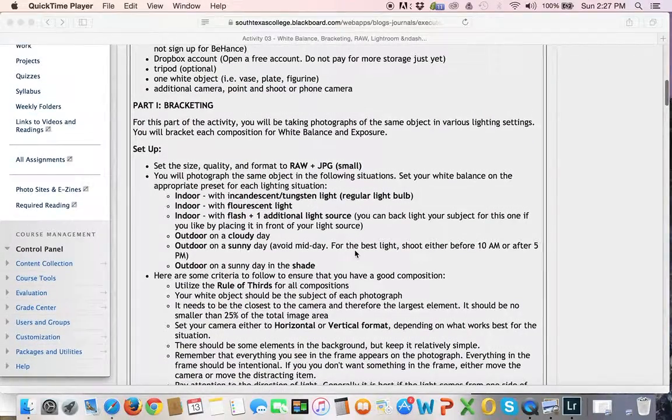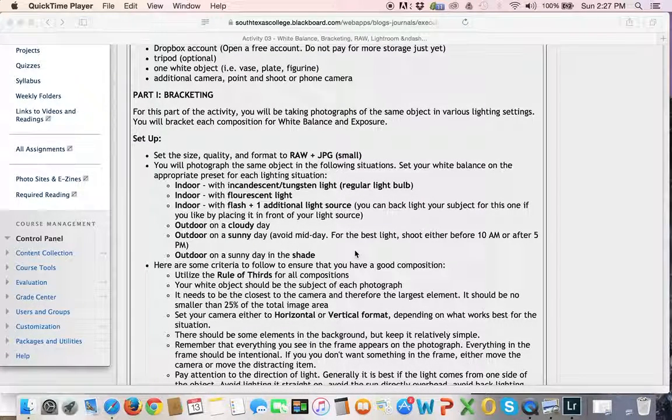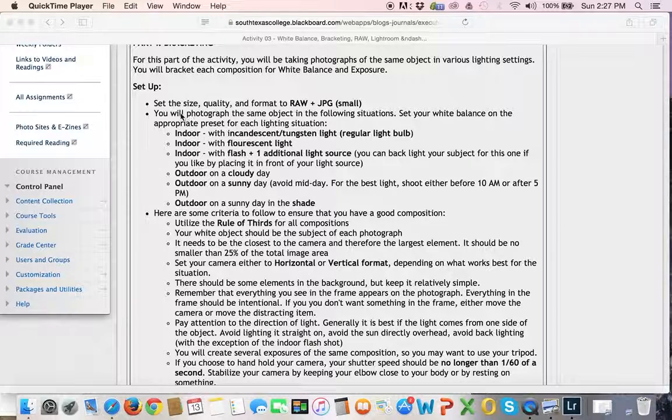You're going to be taking six different compositions, each of the same object. You need to have something white — you'll see in my example I used a roll of paper towel. You're going to be taking six different exposures in six different lighting environments, but it's going to be the same exact composition each time because you're going to use bracketing. You should be able to set your camera to shoot on RAW plus JPEG.